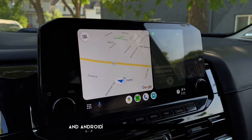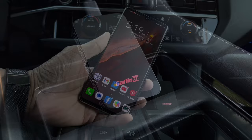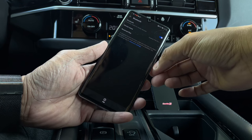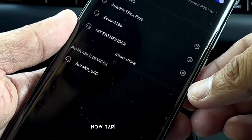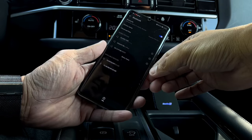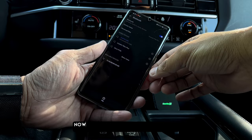To set this up, just plug this device into your car. To connect to Android Auto, go to your Android phone system settings and turn your Wi-Fi on as well as your Bluetooth. Now tap AutoKit 64C, then tap the Pair button to allow the Bluetooth pairing request. Now let's wait for Android Auto to connect to our car's infotainment system.